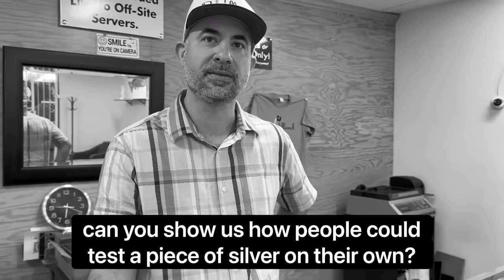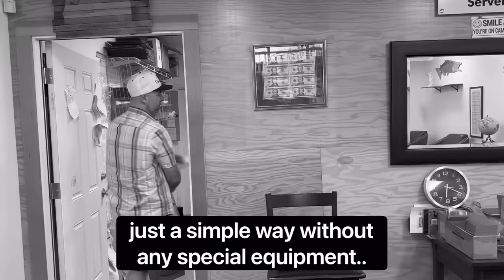Can you show us how people could test a piece of silver on their own, just a simple way without any special equipment? Buy your gold and silver online from SD Bullion — new customers get gold or silver at spot by visiting sdbullion.com/new.